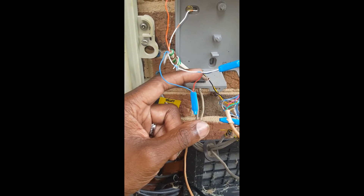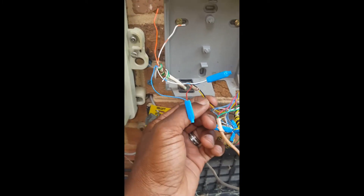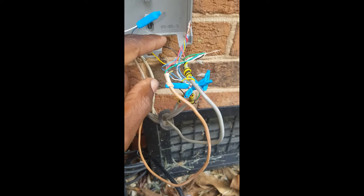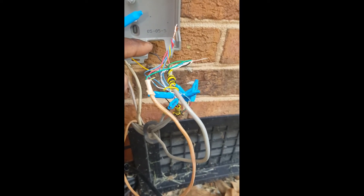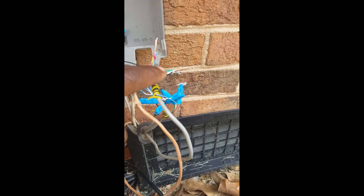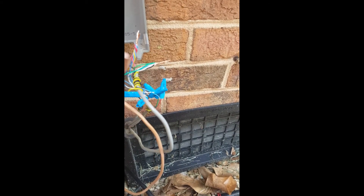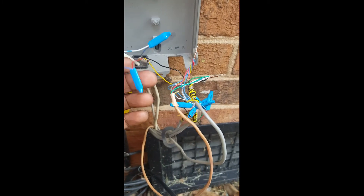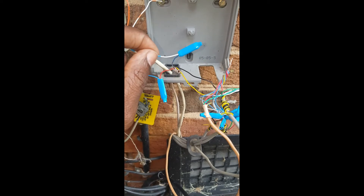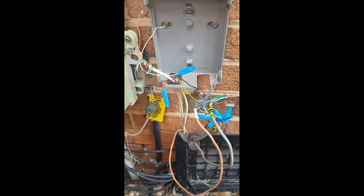So the dial tone comes out of the MTA, goes on the red and the blue to the RJ block which is located in the security panel in the house, and it brings the dial tone back out on the yellow and black. Now the yellow is going to go to the reds and blues, and the black is going to go to the white-blues and the greens. When I put my butt set on these two guys I'll have dial tone.